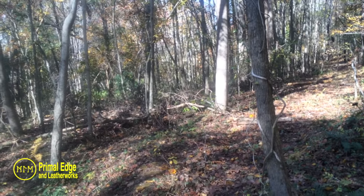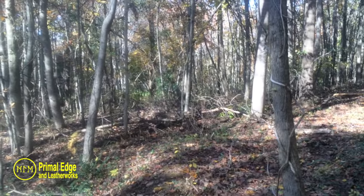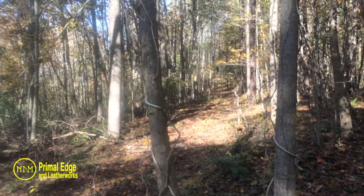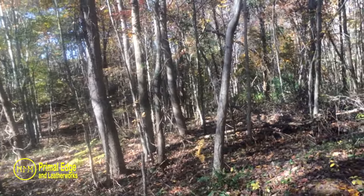We're getting ready for a cold snap to hit us probably tomorrow. We're also getting ready to shoot a video about all the different ways to start fire — kind of a fire chat — and we're thinking about setting something up over here and doing a shoot for it. So that's about it, guys.